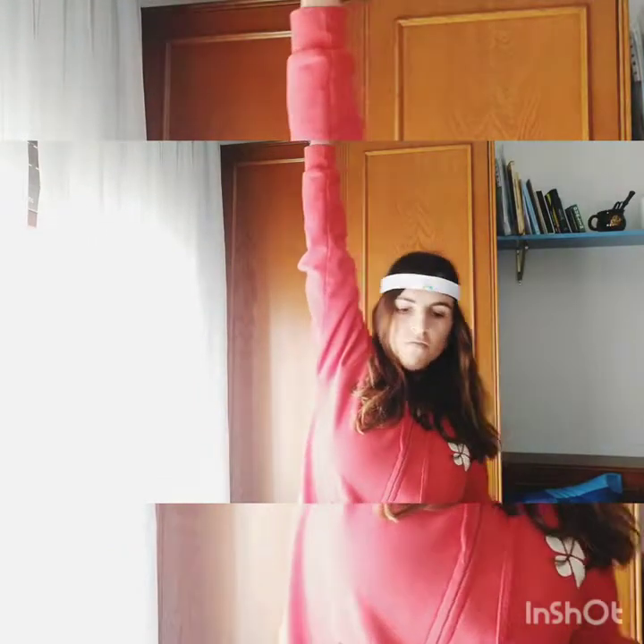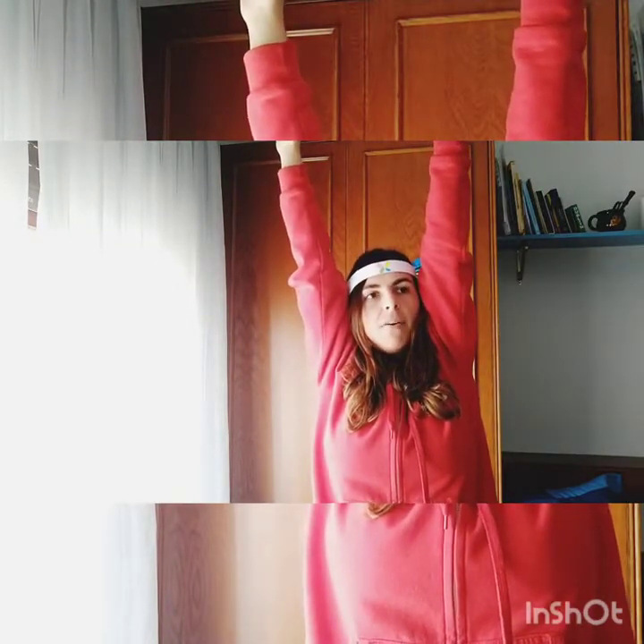Right arm up. Left arm up. Now up and down. Very good guys. Now we'll hold them together, okay. Very good. Faster — super fast, come on! And now relax.